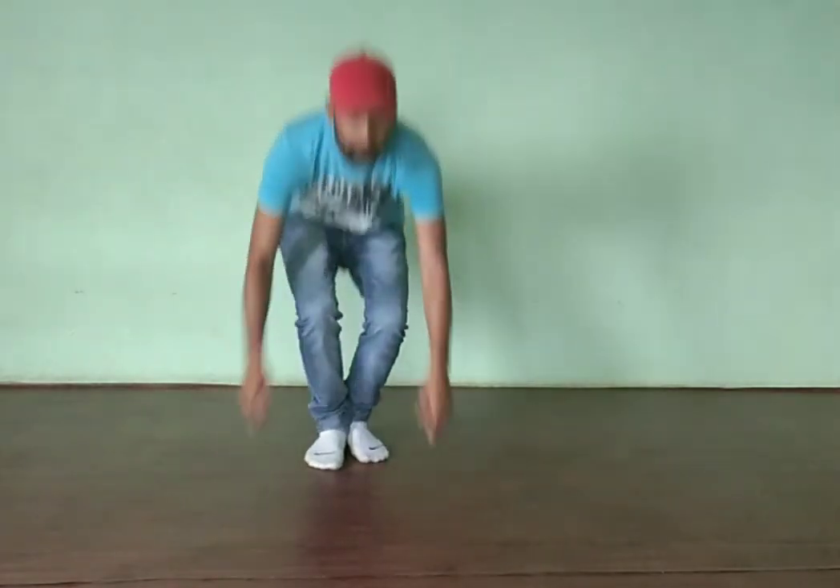Okay, just sit like this and shake your legs. Two or three minutes you have to do this. Just relax. Thank you.